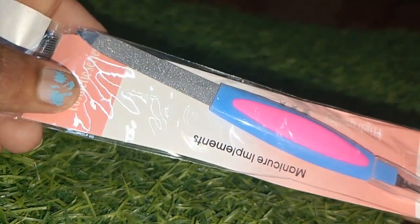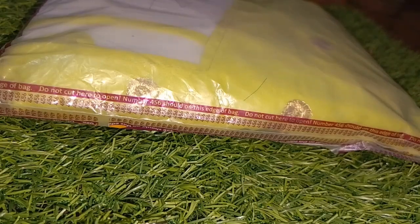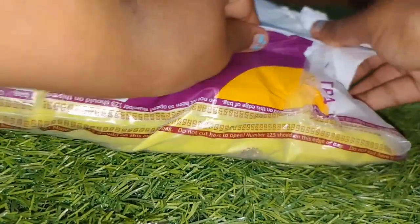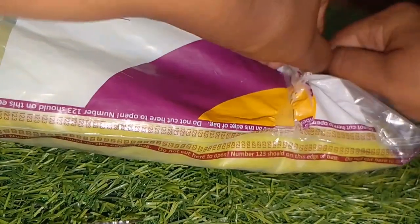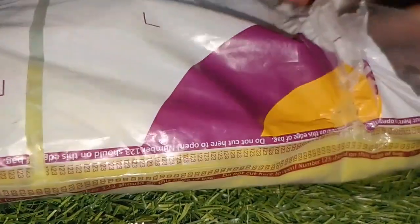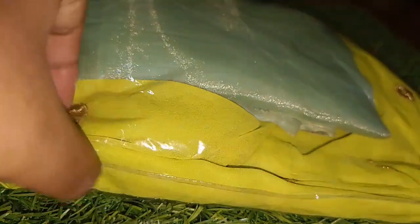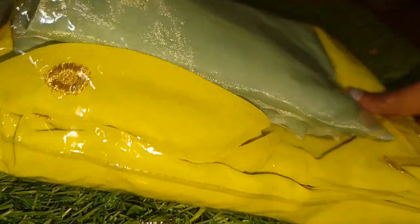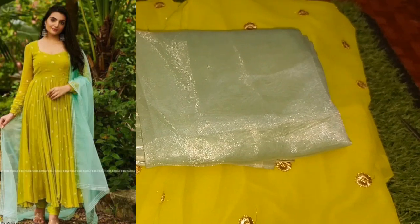I will show you the nail — these are saved nails. The link is in the description for the next unboxing video as well.